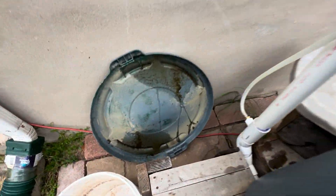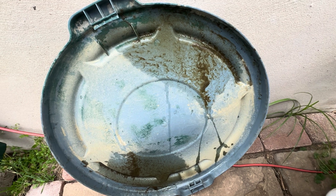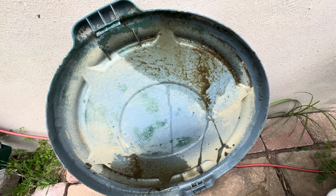Here's a small sample of the accumulation of solids on the lid. I will clean those off just with a brush.